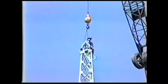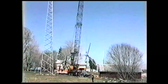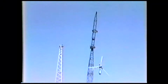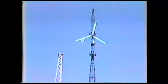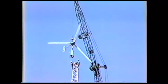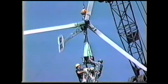A crewman climbs the tower and disconnects the lifting cable and we prepare to lift the completed turbine assembly. During the lift, we connect guides to both the head and tail of the assembly to prevent a wind gust from carrying the assembly into the tower. We lift the assembly higher than the tower, gently swing it into position, and two crewmen guide it home.